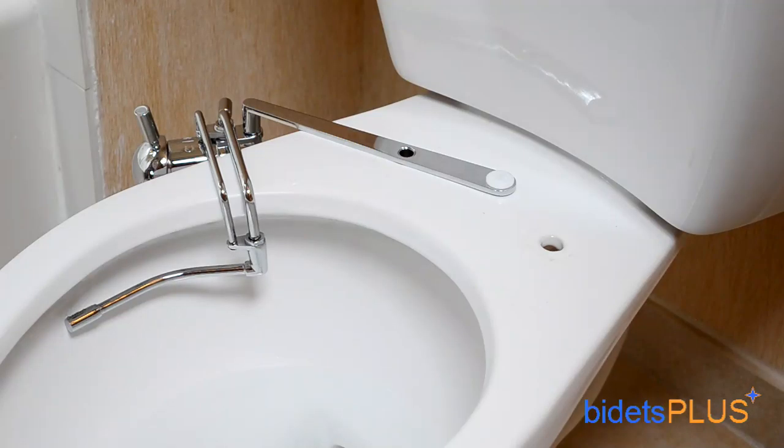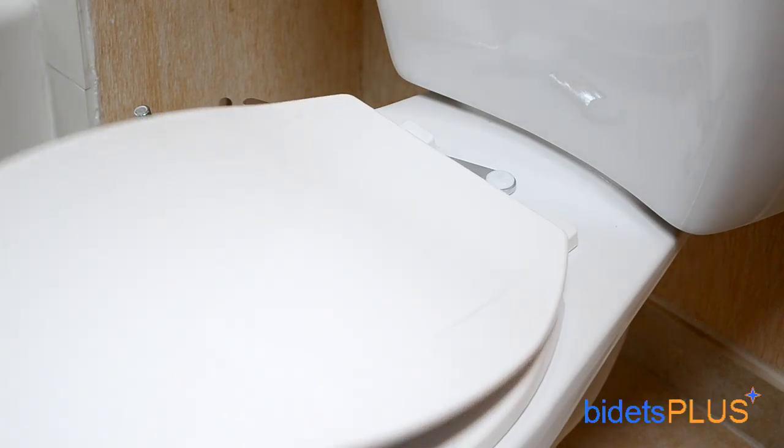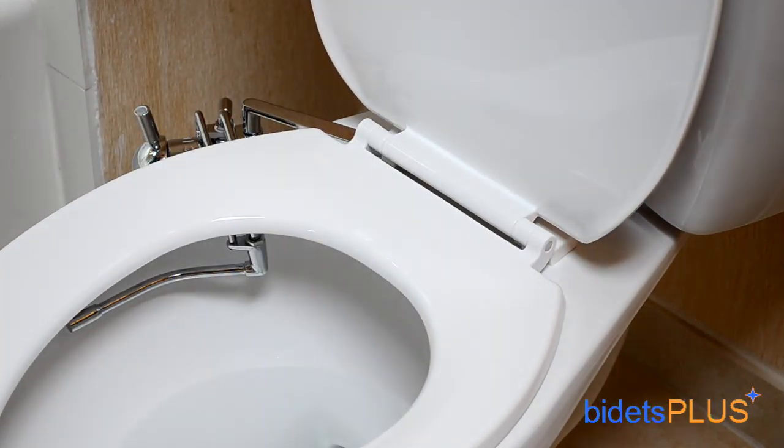To install the bidet, simply place the bidet attachment on your toilet and mount your toilet seat on top. Then attach the water supply hose, which taps into the cold water supply behind your toilet.